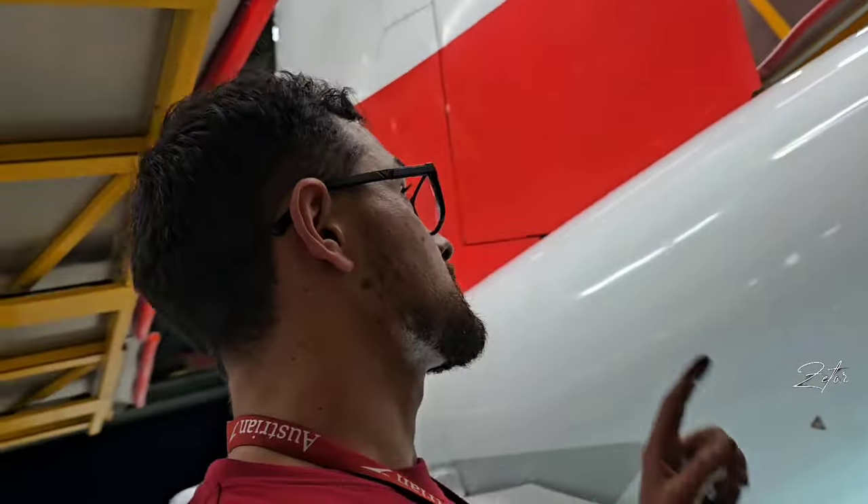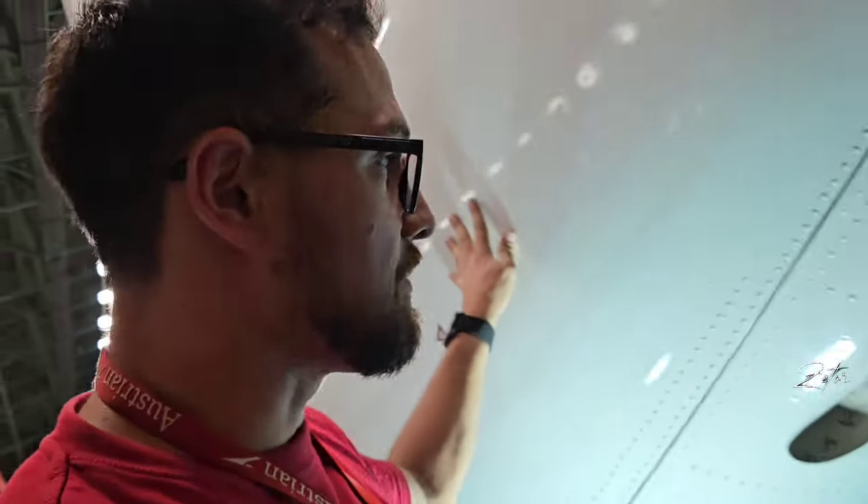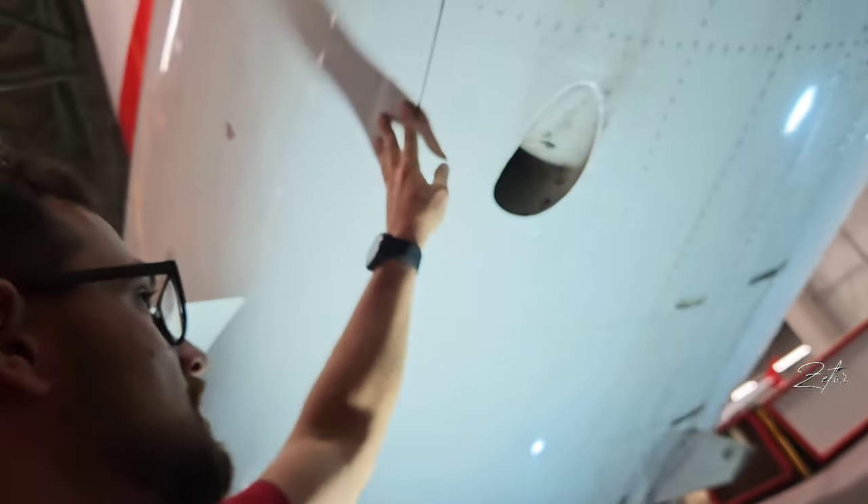Hey guys, we are next to the tail of an A320 and inside this compartment is the APU. Today I will show you how to replace it, so stay tuned.